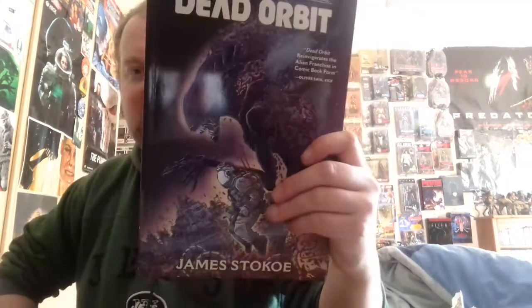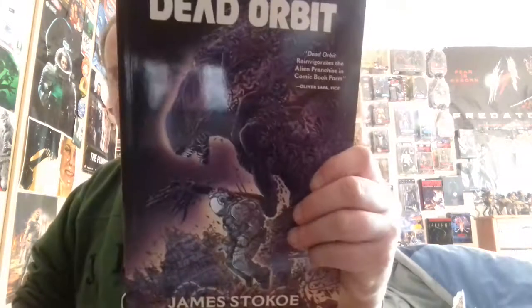If you guys get a chance, definitely check this out. I actually read this online, but I liked it so much I actually wanted to get the physical book. The guy is an awesome artist and an awesome writer. He did Godzilla Half-Century War and Godzilla in Hell. So definitely check out Aliens Dead Orbit.